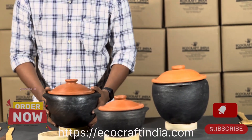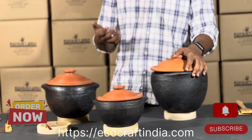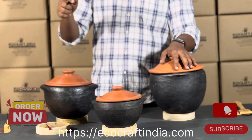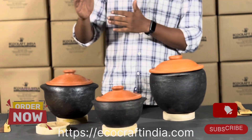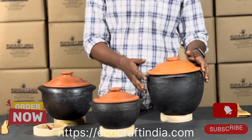We were getting some queries about purchasing in bulk and how to get a discount price. For that, I will be mentioning our number in the comment as well as the description, so you can get in touch with us. We have a specialized team for that — they will consider your queries and then discuss further.